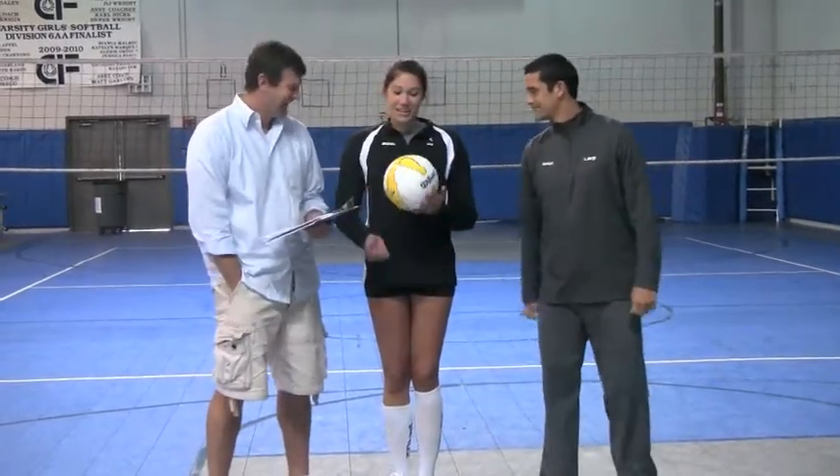I just moved to California, and I got to play with this a little bit already, and I love it. Just like you guys were saying, it's really a great ball.